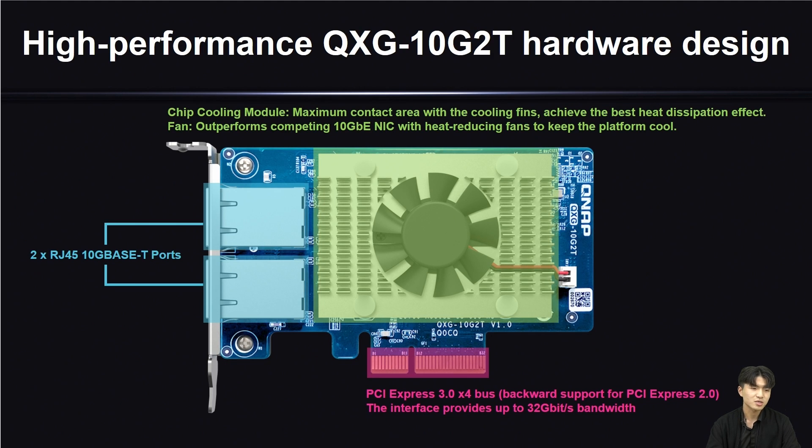Next, we can see the card's external configuration, which can be divided into three main parts. The blue block on the left side is the two RJ45 10G base-T network ports of this card. The green block in the upper right part is the cooling module and the cooling frame of this network expansion card, which is custom designed for this card.